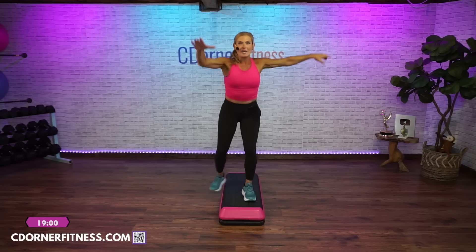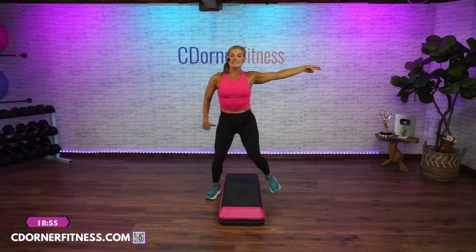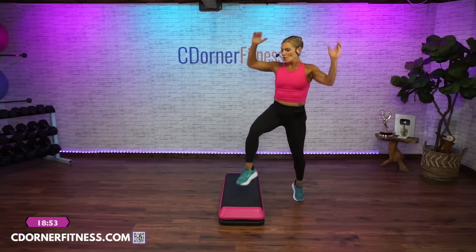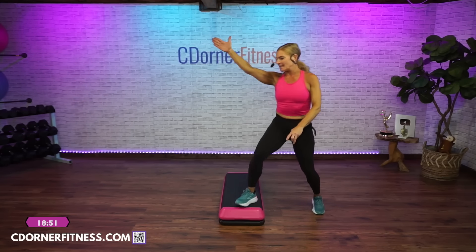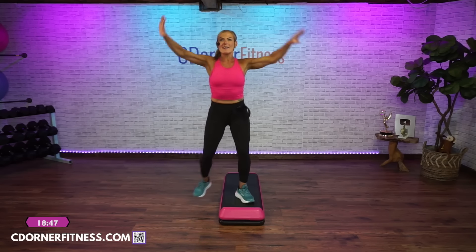Hold it. Straddle down and up, just straddle, down and up. One L-step. Actually go on the side, do it again. One more time, up.